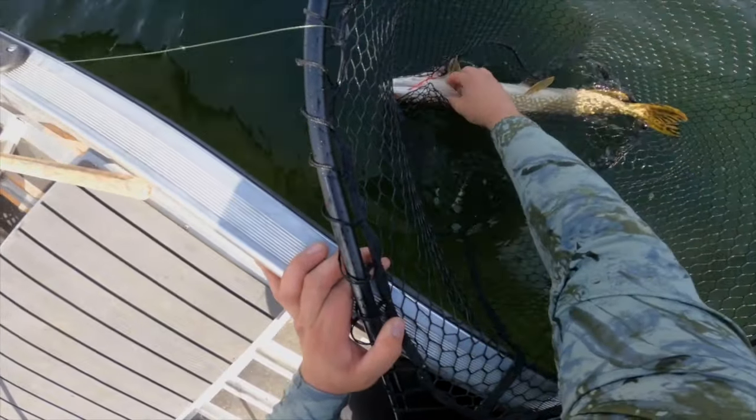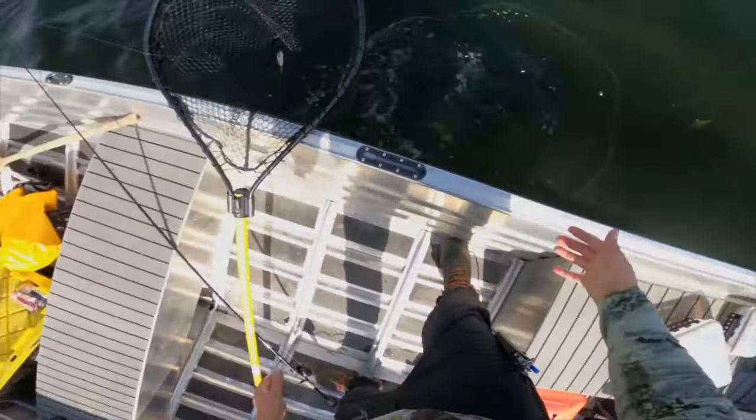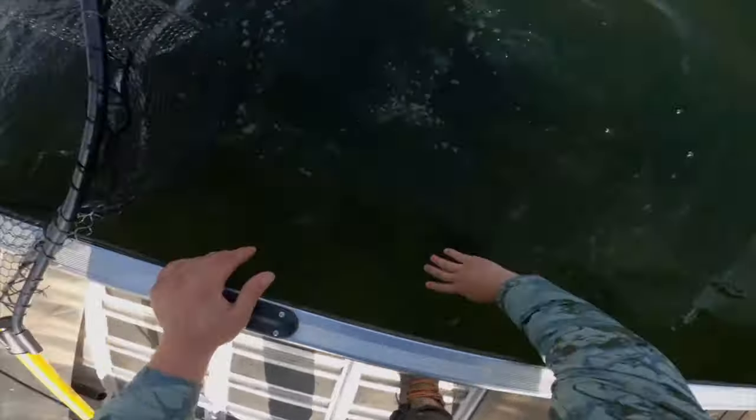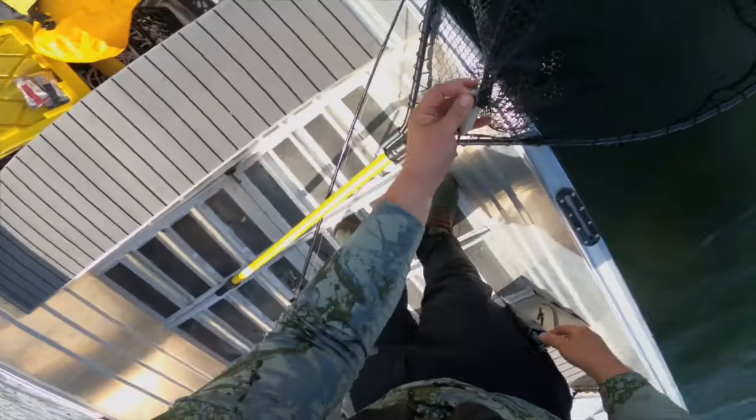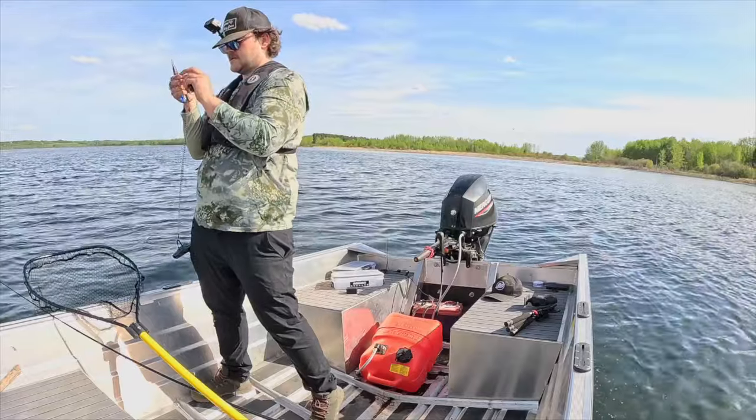Let's get this guy untangled because he decided to do a barrel roll inside the net. Let's just get this guy back. Pike will eat a mouse swim bait. Good fish, thank you. Now to perform surgery on my net because Mr. Fishy over there was not having it. I've got concealed pliers. I don't know if you guys have noticed, you guys probably have — I haven't been uploading much.